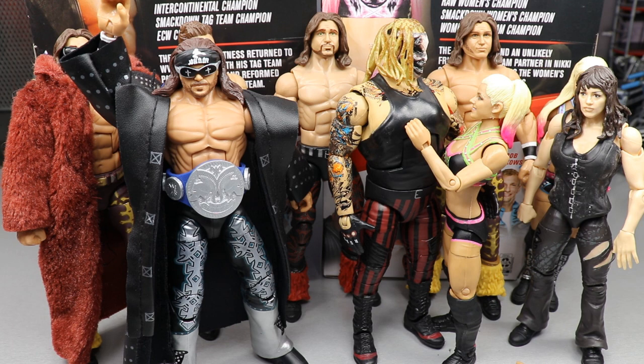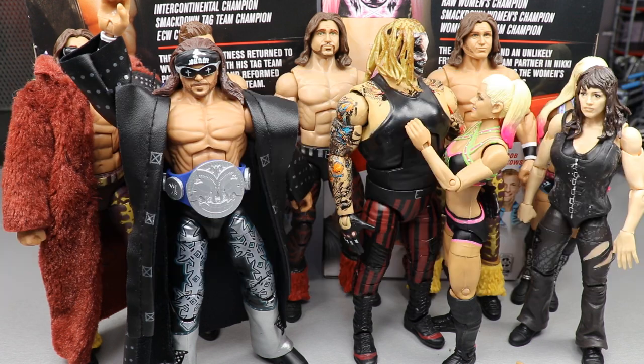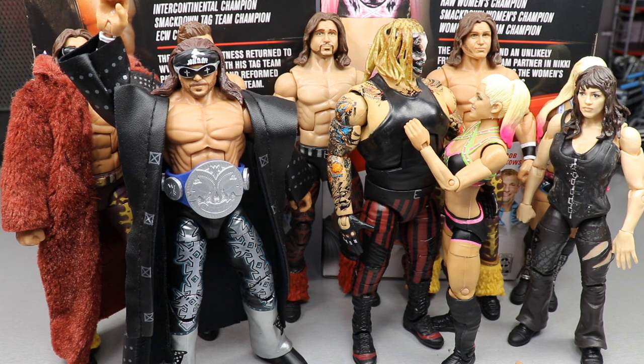Random shoutout today goes to 'Wrestling God,' who said the intro with Brad being in WWE Creative had him dying — I appreciate that! I really have fun with those intros, though there may not be one on this video since I got up late. Those segments take a while to film because I have to think of a script, record different angles, edit it all together. Hopefully they'll continue on the channel as much as possible. Thanks for watching, we've got Survivor Series tonight so buckle up. Subscribe to the channel, follow me on Instagram and Twitter @MyDamnToys, and I'll see you in the next video.